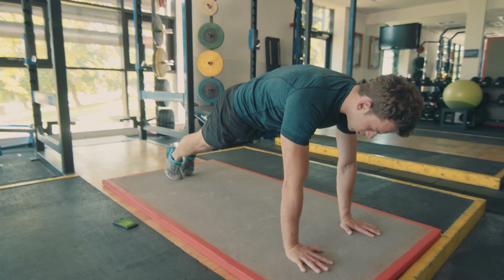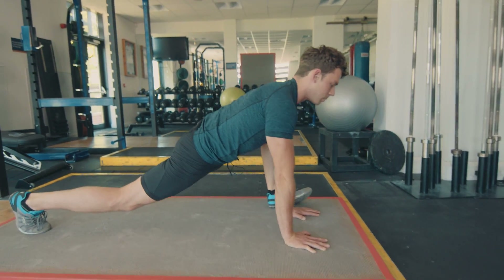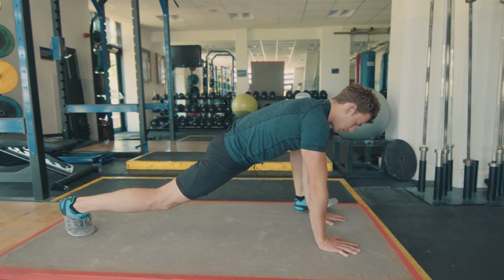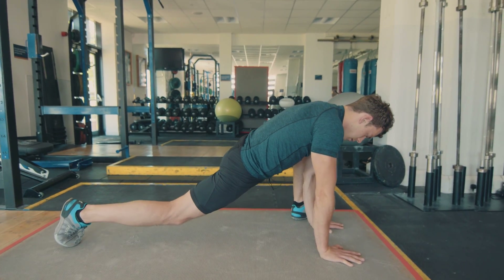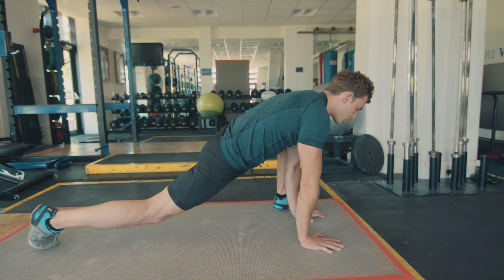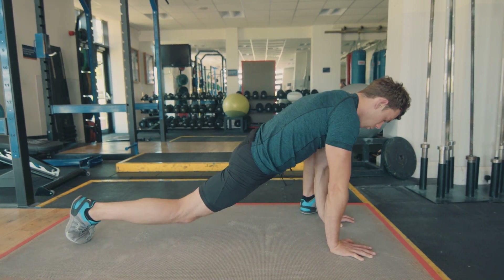From here, back into a strong plank position. You're then going to bring your left foot to your left hand and then allow the hips to drop into this deep lunge stretch. Just move it around, big deep breaths. A few more seconds. Five, four, three, two, one.